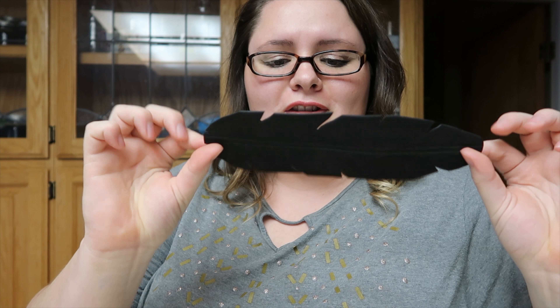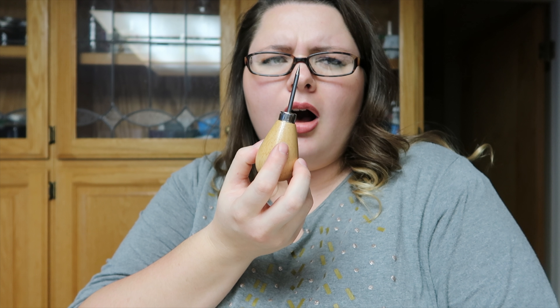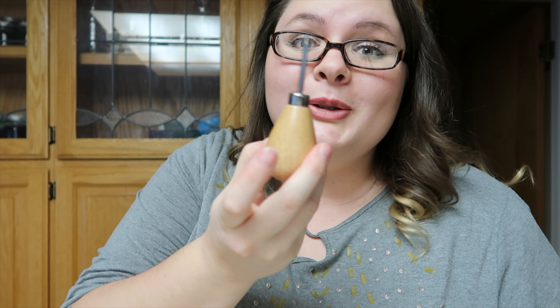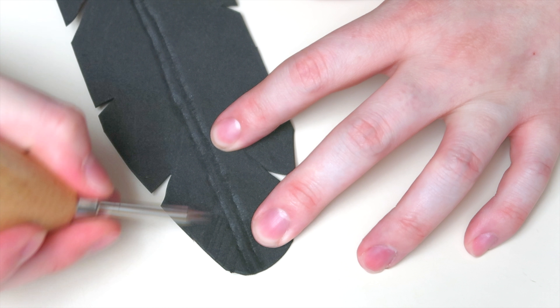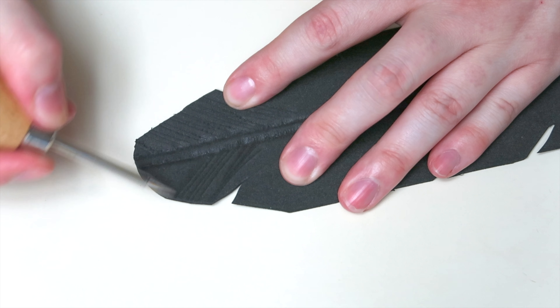Now that that is done, I'm going to fold it a little bit so it just looks a little nicer. I have this tool — I think it's called an awl. I'm going to use this to give it a little texture to the feather. It's going to look awesome. I'm going to start at the top and work my way out, angling up and giving it this little texture on the top part.